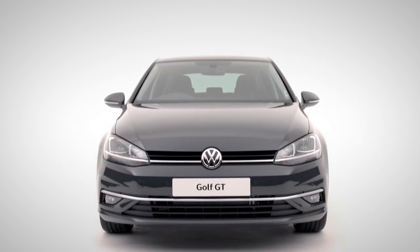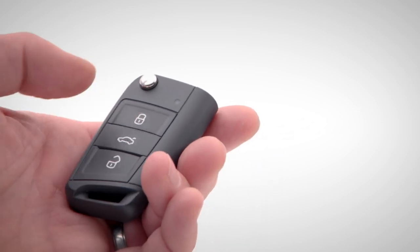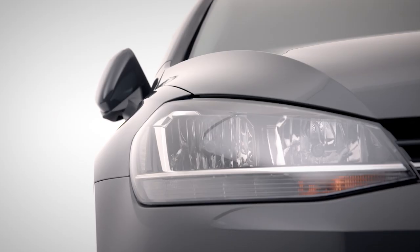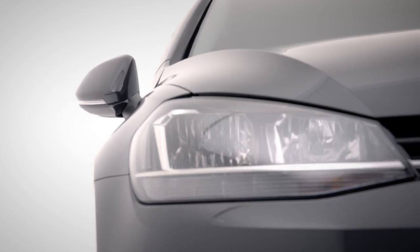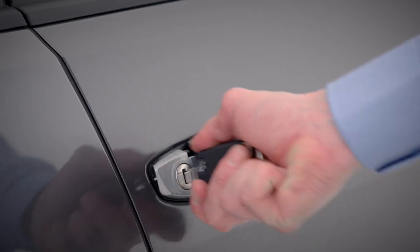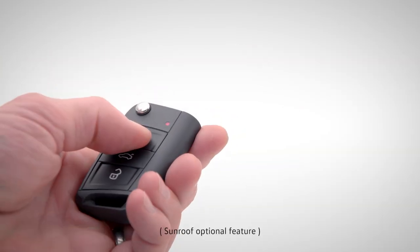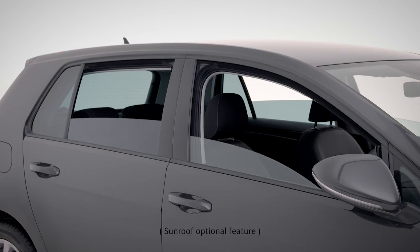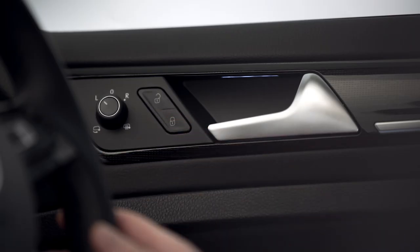Let's get you set up. First up, keys. You can open or close the car by clicking the lock or unlock buttons here. Press once to lock the car completely, or twice just to lock the outside and activate safe lock if you've got passengers, or manually using your key. If you've left your windows or sunroof open, hold down the lock button to activate convenience mode. Central locking can also be operated inside the car.